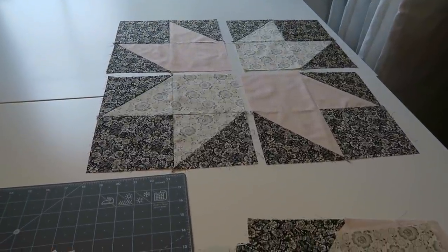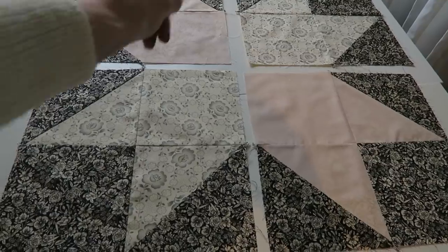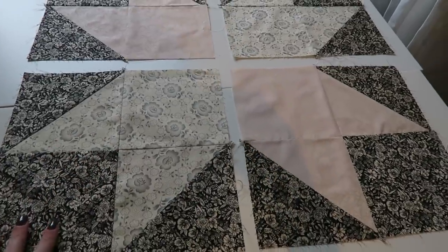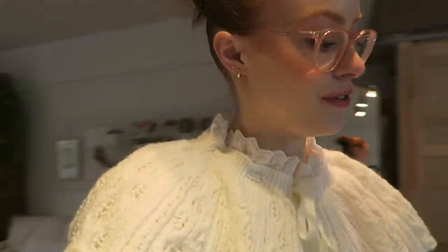That is what they look like laid out, and then I'll have sashing down the middle and through there, and I might have a little square in the middle — I'm not sure if I want to do that yet or not, but I probably will. I'm just taking these sections over to my machine so I can just reach next to me and not have to go back and forth to the desk.